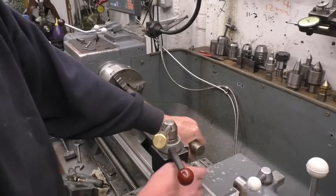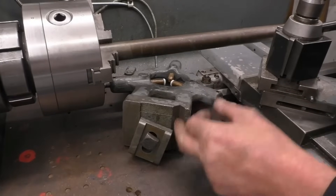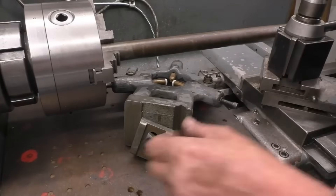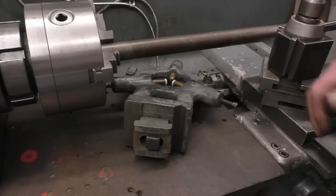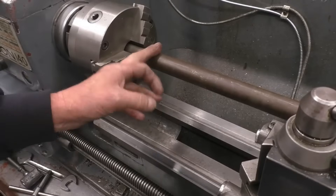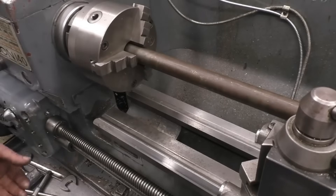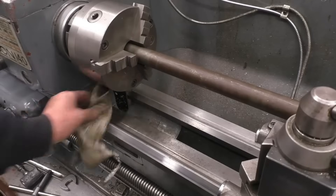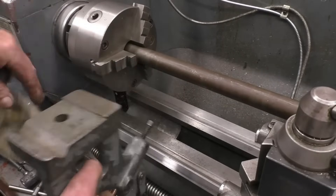The fixed steady fits onto the lathe bed using that V and that flat, exactly the same as the tailstock does. It's also got a clamping piece that goes underneath and a nut on top that tightens down - that's what clamps it onto the lathe bed. I'm going to set the steady up on this end of the bar because the bar is fairly parallel - it's a decent bit of bar. You must make sure that the lathe bed is clean where the steady sits down, and always make sure the base of the steady is clean as well.